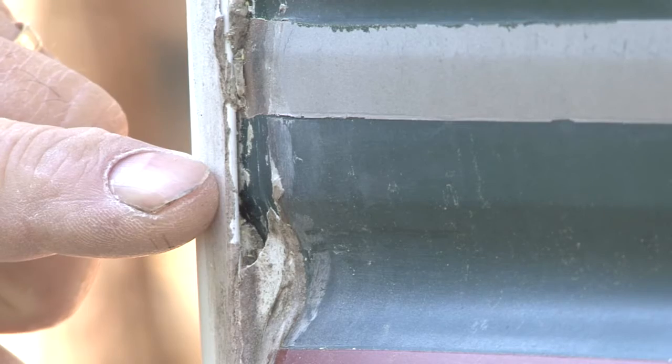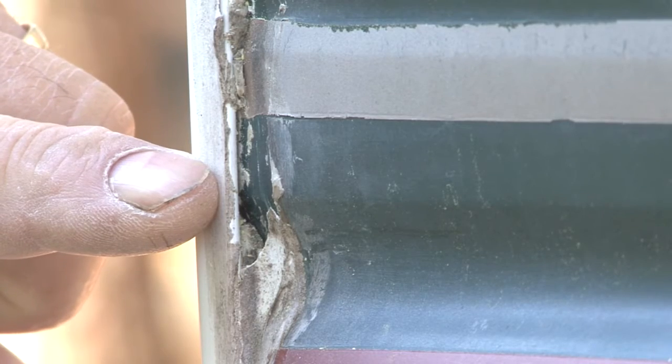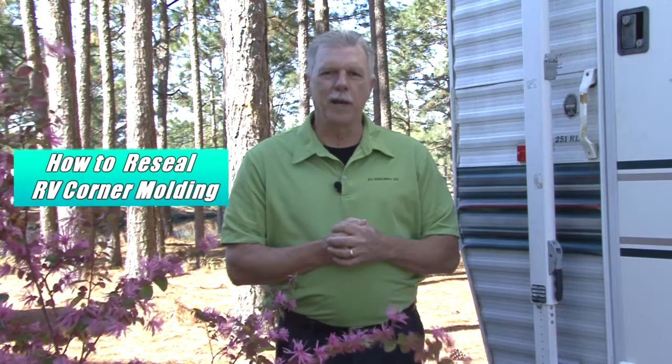When you purchase a used RV, one of the first things you should do is inspect all the seams and sealants. When RVs travel down the road, they flex and twist making the seams and sealants vulnerable to water damage over time. Lots of owners add more sealant as part of their routine maintenance or in an attempt to stop a leak. More often than not, this is the result and if you look closely, there are still areas where water can penetrate the surface. Let's repair some RV corners right now.